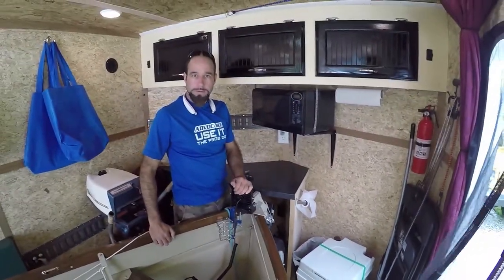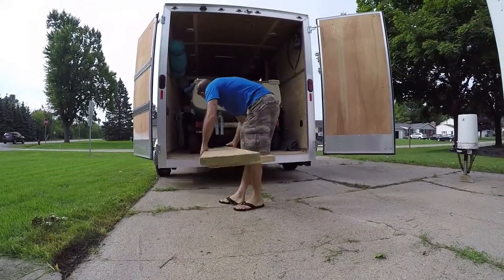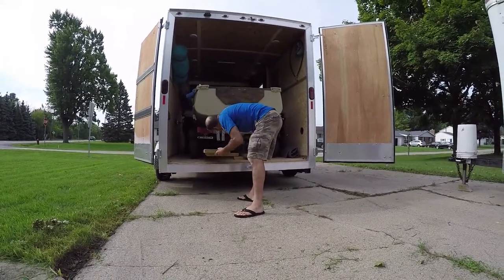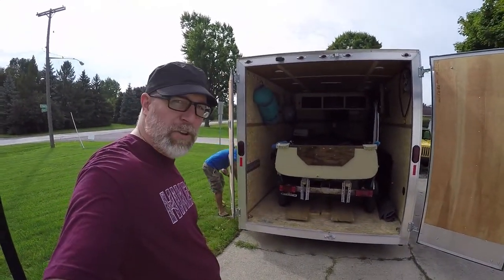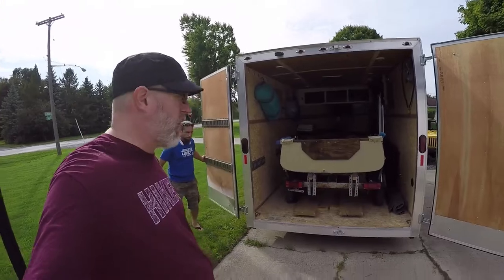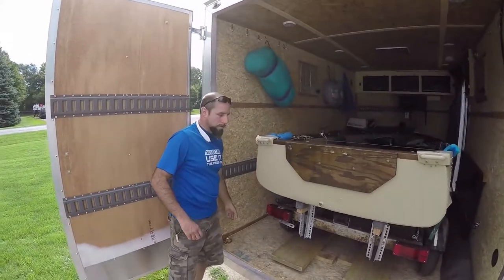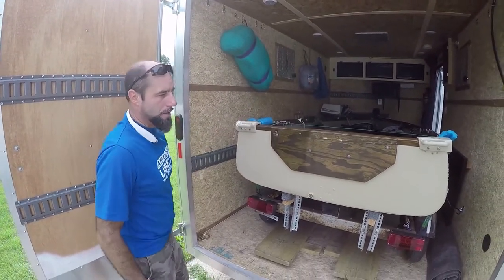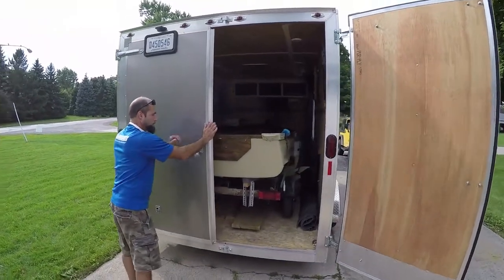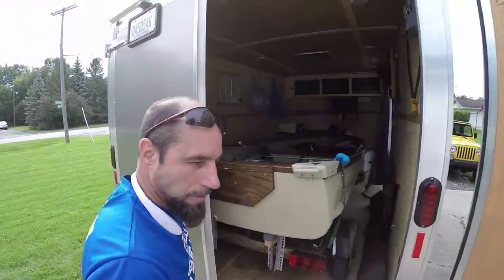The boat trailer tucks right underneath inside the cargo trailer. Greg had hoped it would fit but wasn't sure if he'd have to shorten it - but it did work. The ramps tuck underneath the trailer when camping. Now he needs to get some straps to strap the trailer down so it's not bouncing around - one on each side and one up front.